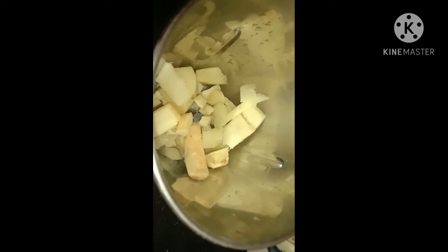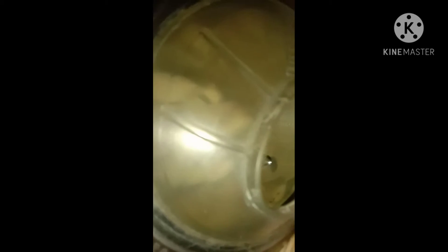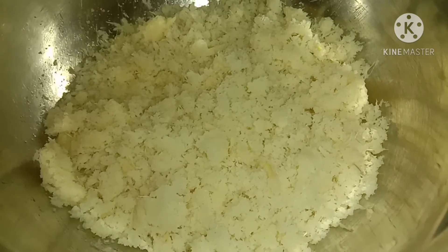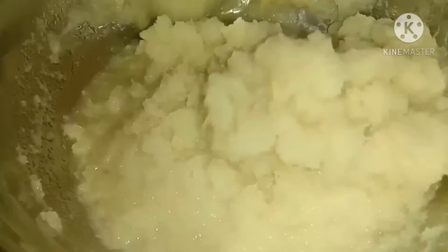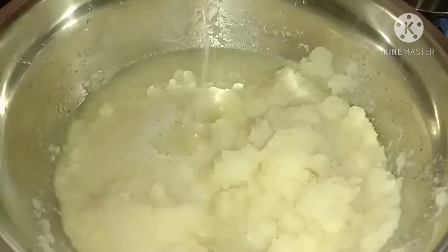I am going to cook the same time. We are going to cook the same time. We have to cook the same time. We will cook the same time. I think they will be a bit of juice. The juice will be a little bit of juice.